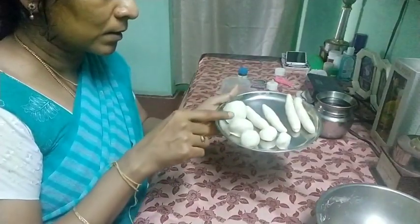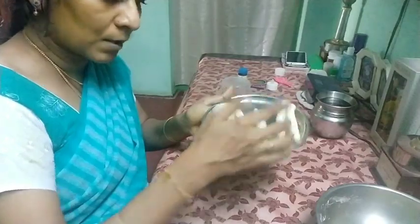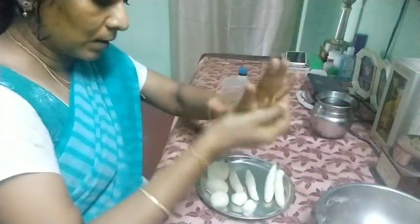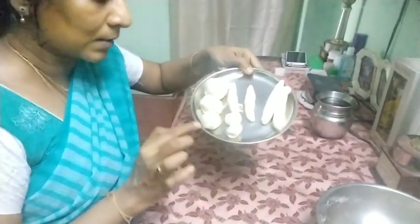One bigger, one smaller, and one a little bit smaller than that. And 2 legs and 2 arms — just simply make them like this. These two are for the ears.